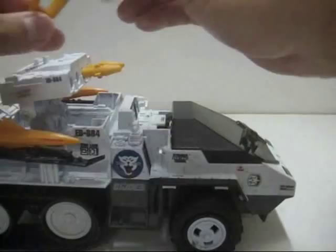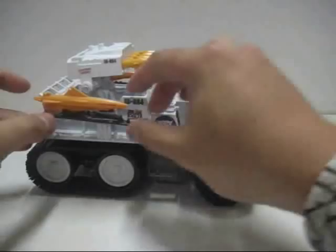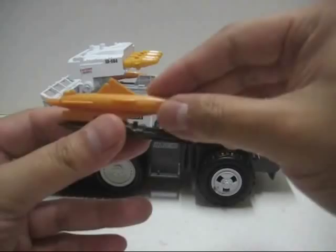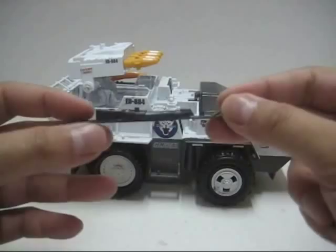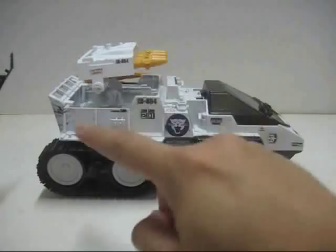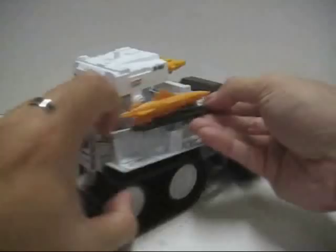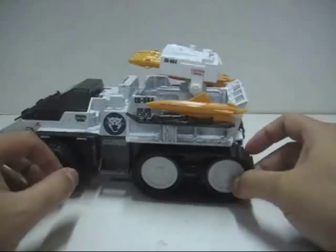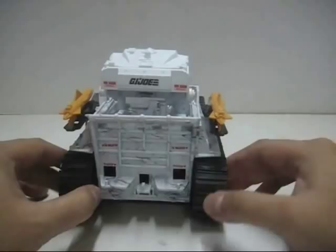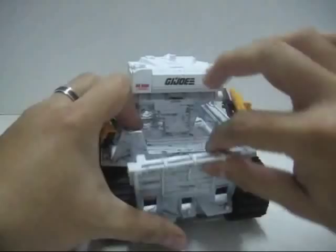Besides the four missiles, it also comes with ski torpedoes — two on each side of the vehicle. The torpedoes can actually be detached, and you'll notice two pegs for a figure to stand on, making it work as a snowboard. There are additional pegs on the sides and two more pegs at the back for more figures to stand on, so this vehicle can actually carry a lot of figures. At the back portion, there's also a hook for towing another vehicle, and you can pull out a section to store more accessories at the back.